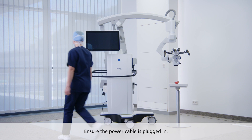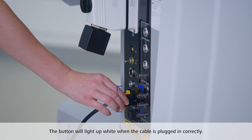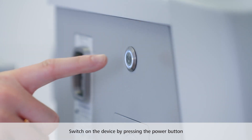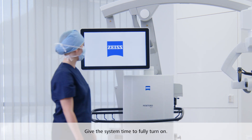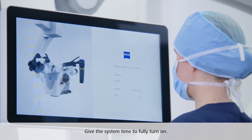To get started with your Pentero 800S, ensure the power cable is plugged in. The power button will light up white when the cable is plugged in correctly. Switch on the device by pressing the power button — it will turn green when the device is switched on. Give the system a bit of time to fully turn on until the user selection menu is visible.